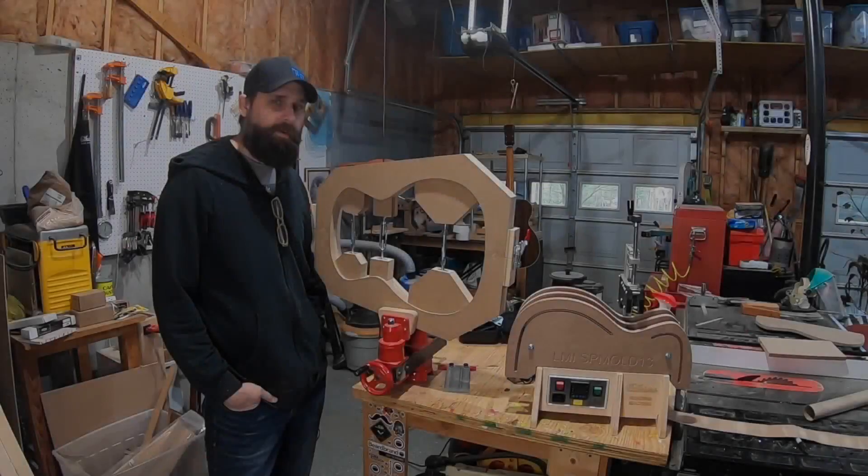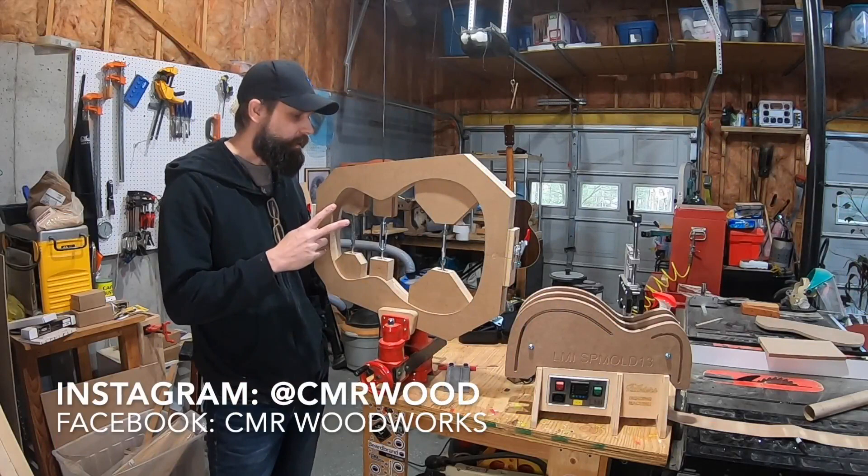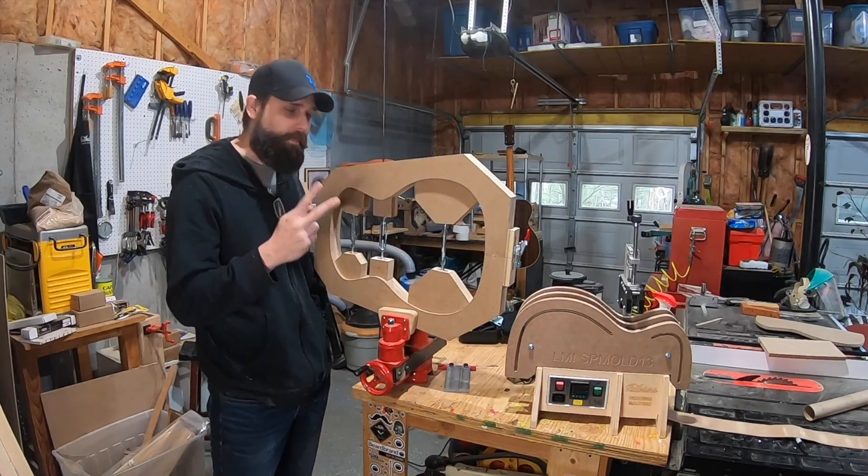Hey, what's going on? My name is Chris and this is part two of my second guitar build. It's an acoustic guitar and this time with a Florentine Cutaway. I may be crazy for trying a cutaway like that on my second guitar, but I'm going to give it a shot.